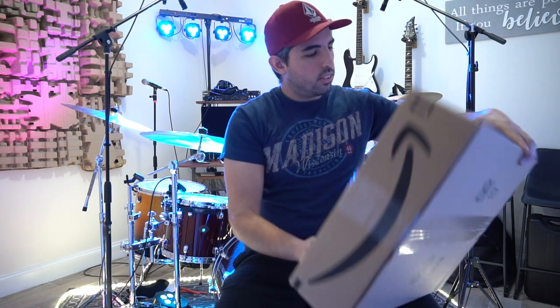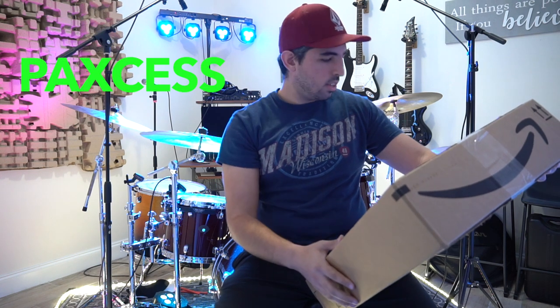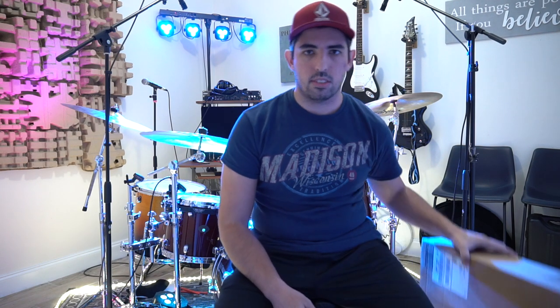The company is called Paxcess — P-A-X-C-E-S-S — and they sent me this box. I was researching about it; I haven't opened the box yet because I want to open it right in front of you guys. This e-kit looks like it's a beginner's kit — not really a professional electronic drum set, but a cool e-kit for beginners who aren't sure if they want to play drums.